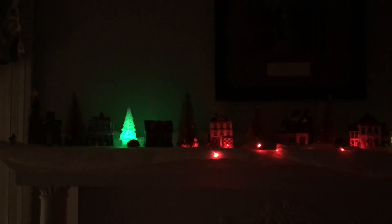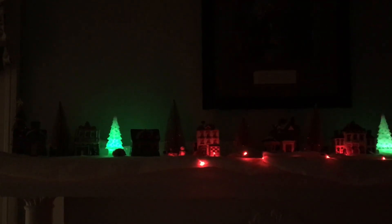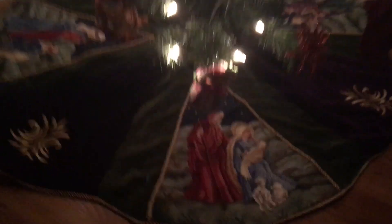Some of the houses — I have to pick up some more LED lights, but this is what it looks like all lit up. I'll do another video with the fireplace on — that'll be pretty. And there's the little bird tree. And then over here, you know, the Christmas tree. The skirt is a nativity scene and I absolutely love it.